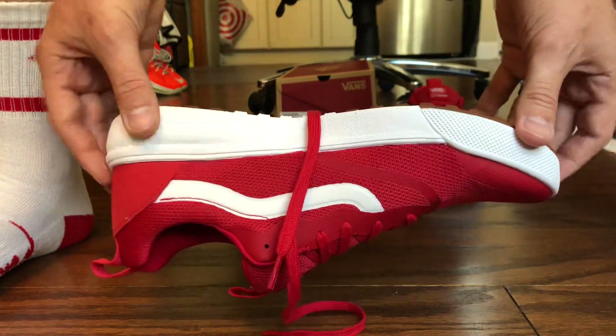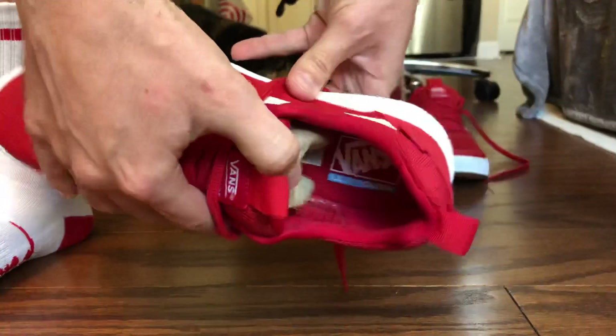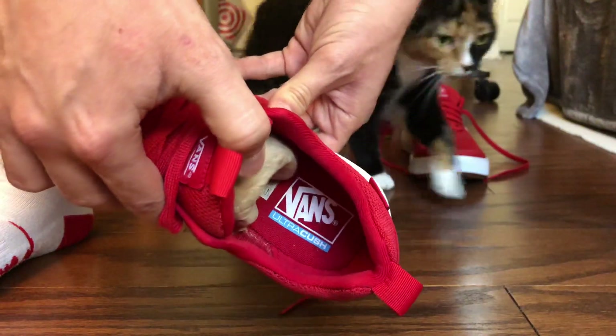If you guys don't know, this style of shoe is by far my favorite right now just for everyday wear, and we got that Ultra Cush.